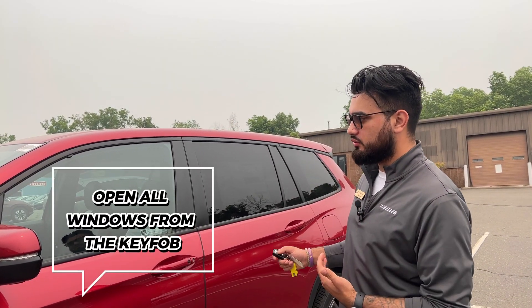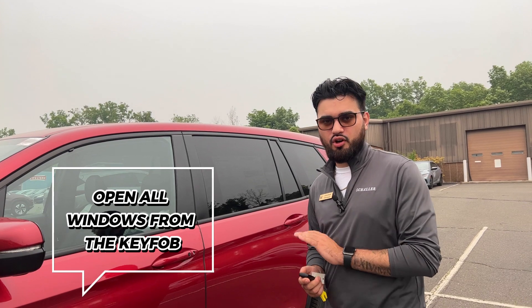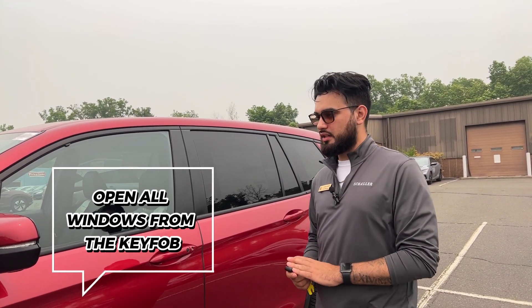So what the remote window control is, is it's going to actually ventilate your vehicle directly from the key fob. You're able to open up all the windows in your car directly from the key.